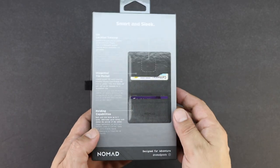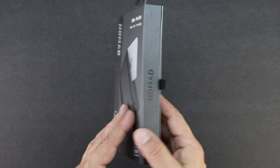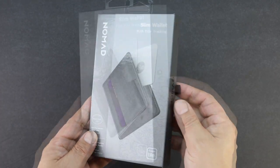Welcome back and let's get straight into the video. As you can see we get a very nice presentation from Nomad with both text and images getting us more familiar with our tile tracking wallet.